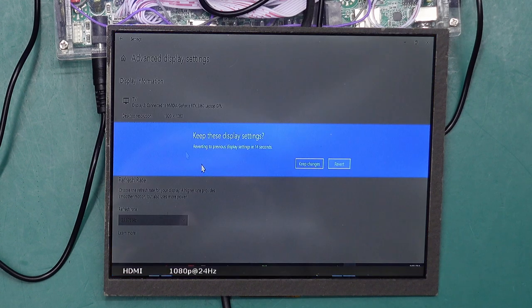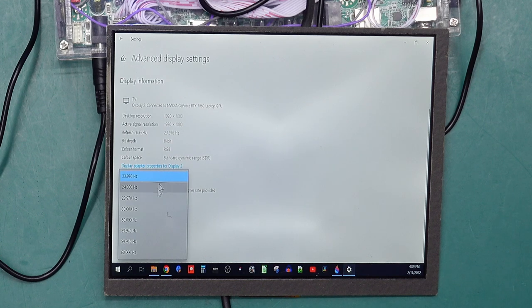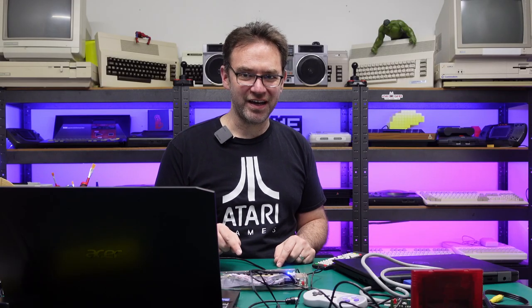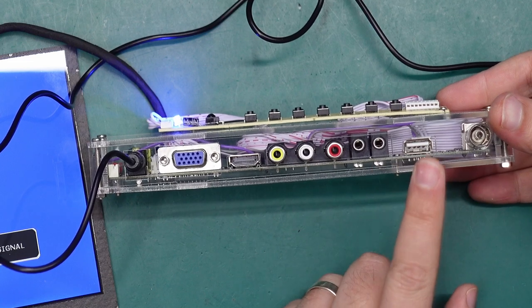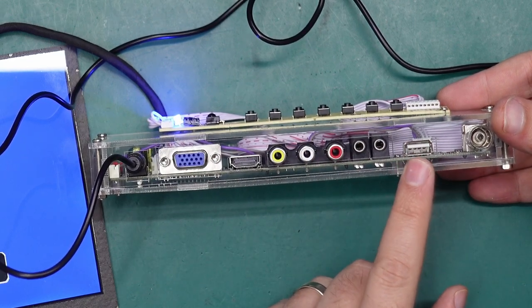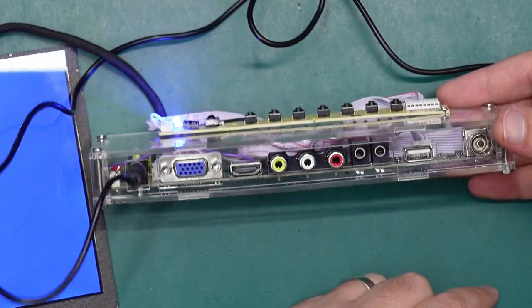1080p at 24 Hz also works — the mouse movement confirms it's definitely at 24 Hz. 30 Hz works too and I imagine 29.97 is going to work as well. So it's a pretty capable HDMI input but the scaling may not work out in your favor. Lastly there is a USB port — it can handle JPEG images, music files, and possibly some video files, but you'll probably run into format trouble depending on the container and encoding.